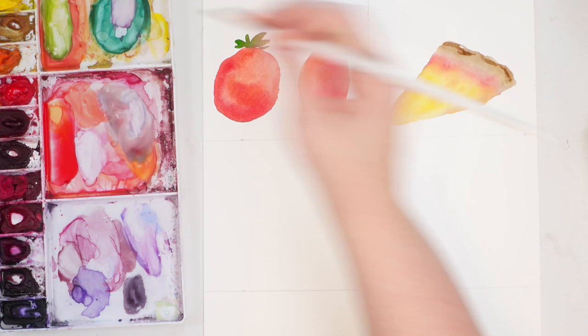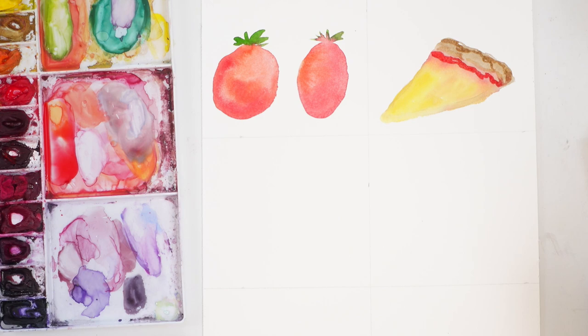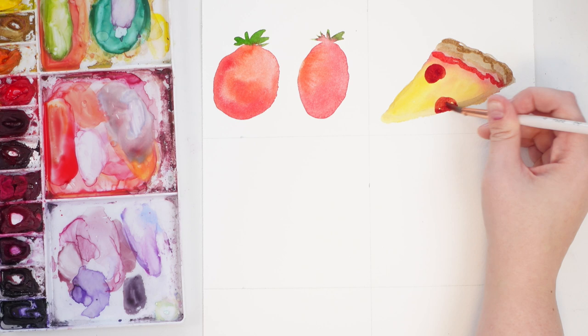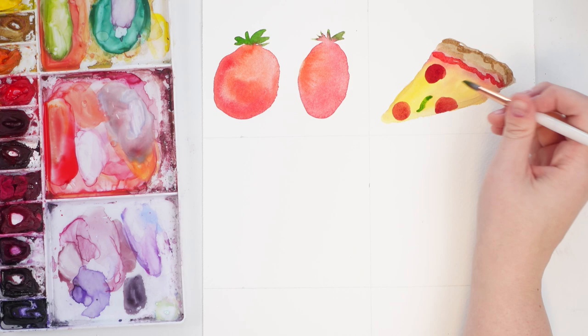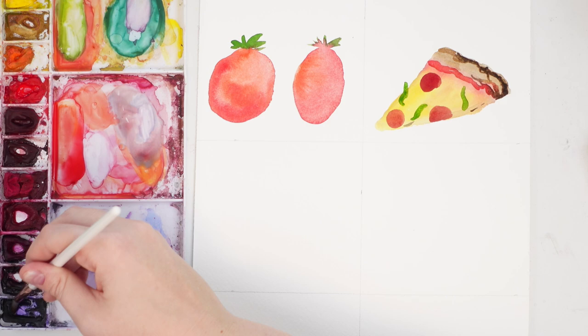Once it's dry, you can take a little bit more burnt umber and even some red, and just make it a little bit sharper over top — just outlining that sauce area. Then we can put some toppings on there: grab some darker red and slap some pepperoni on there, maybe grab a little bit of green for some green pepper, and there you go — a pizza slice! Super duper easy.